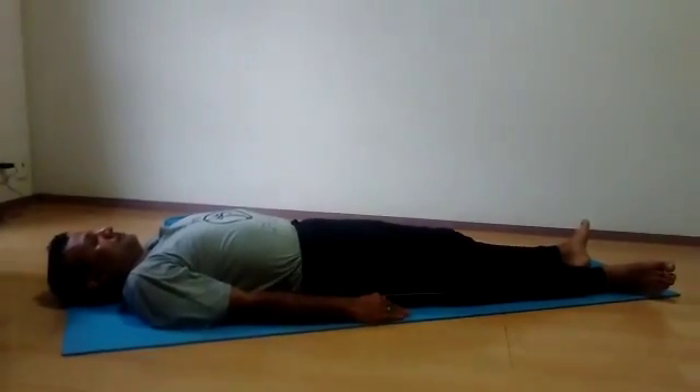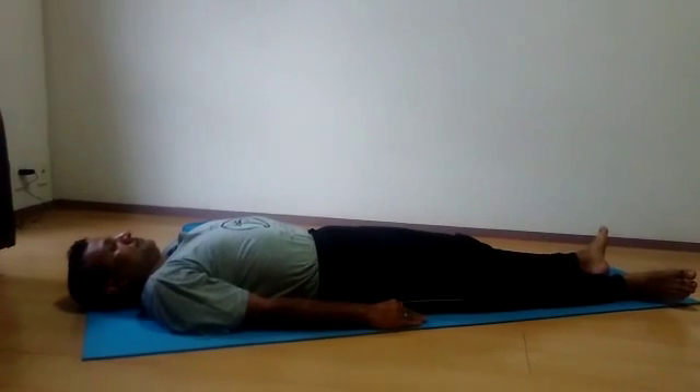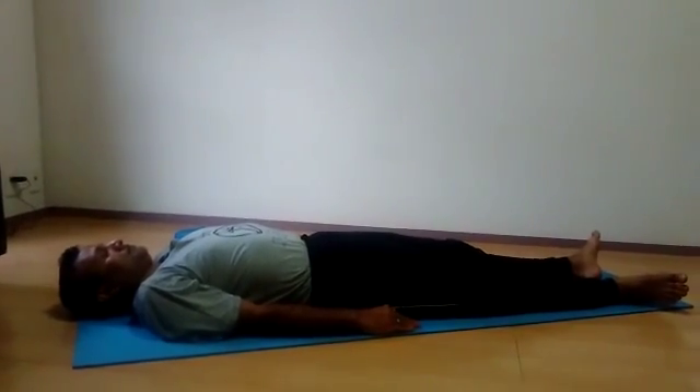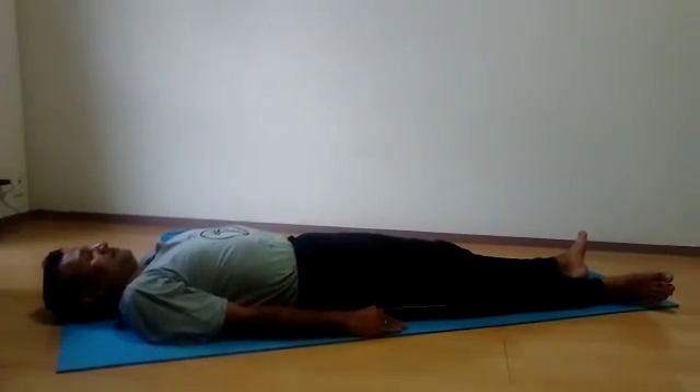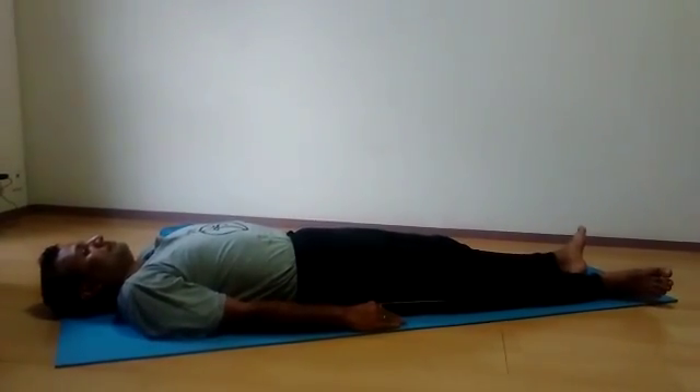Hello friends. Now we will see Markatasana prakar. In this you have to lie down on the floor facing towards the sky. First step is spread your hands.